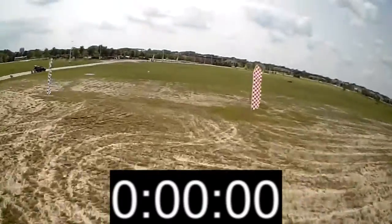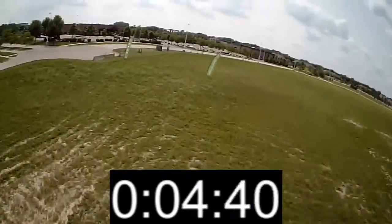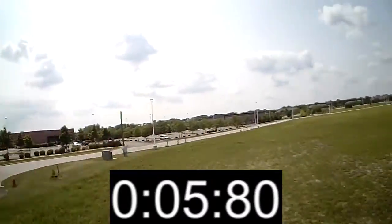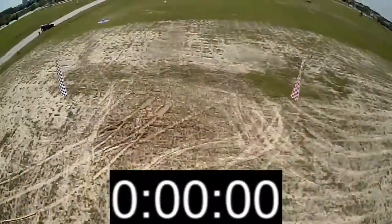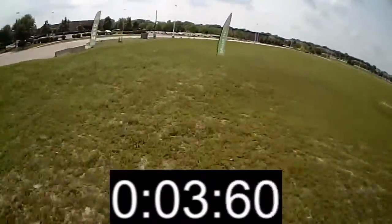We did several runs per battery, and we only did one pass per battery. First up was the Glacier 3S battery — it did the speedrun in 5.8 seconds. The Glacier 4S battery did the speedrun in 4.3 seconds. Let's look at the numbers.